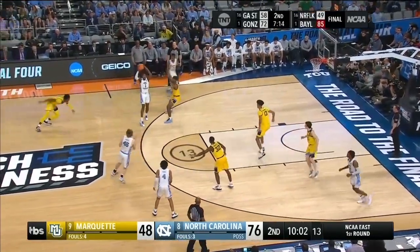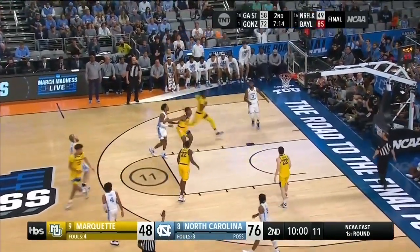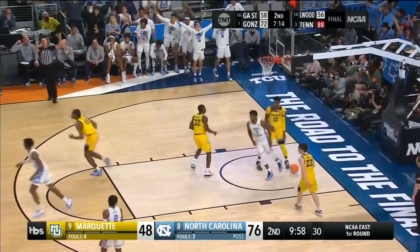Action happened in front of us here in Fort Worth. Leakey Black up high to Manick — feet set for three, you know what happened. Dropped it in.